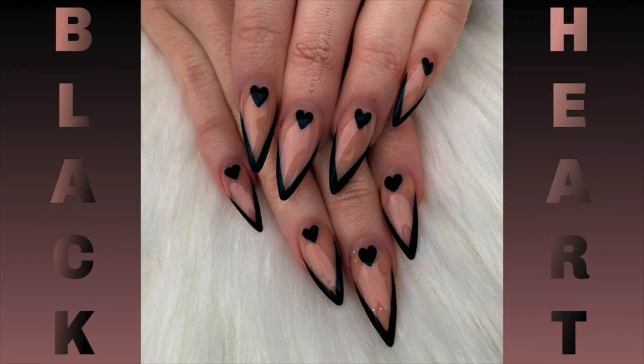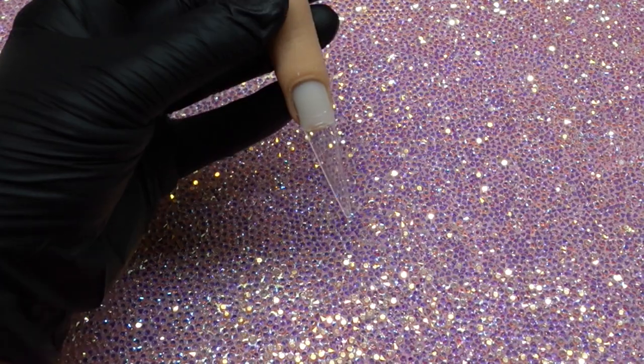Hello, welcome to my channel. My name is Kristen and today I'm going to show you how I did this almost anti-Valentine's Day nail set with the black hearts.